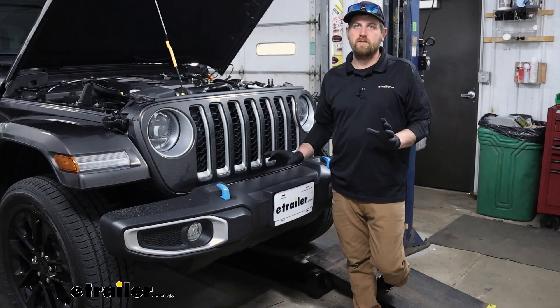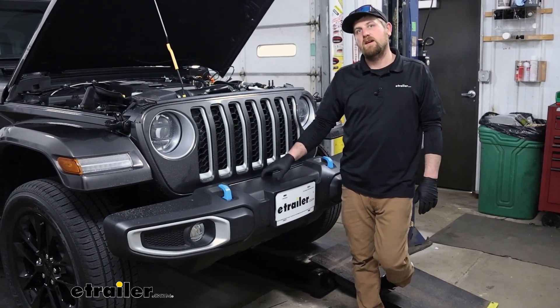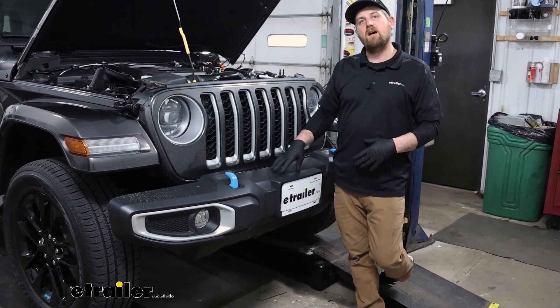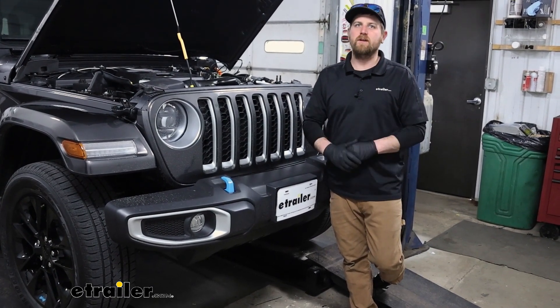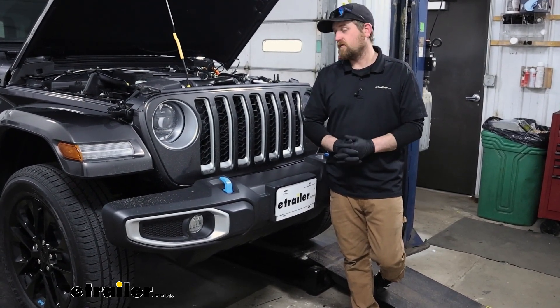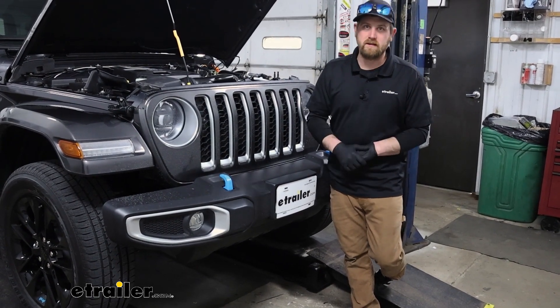To begin our installation, we're going to be here at the front of our Jeep and we're going to need to remove our front bumper. Pay attention to the instructions because depending on what type of bumper you have, what type of rock guard you have, things might be a little bit different in terms of disassembly. But for the most part, this is going to cover the majority of models.